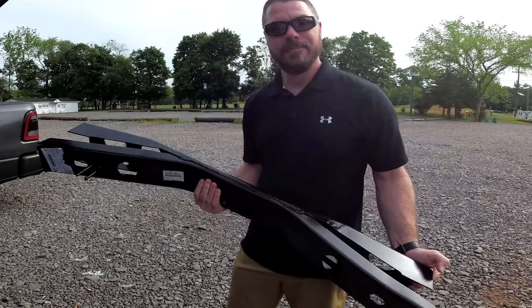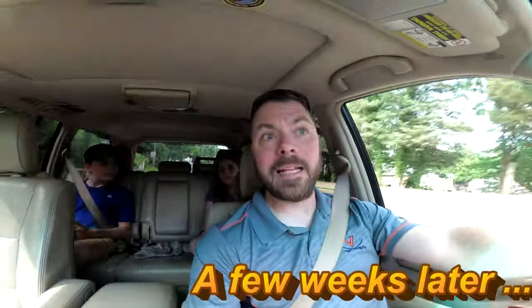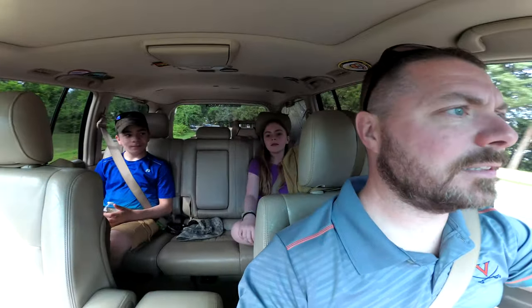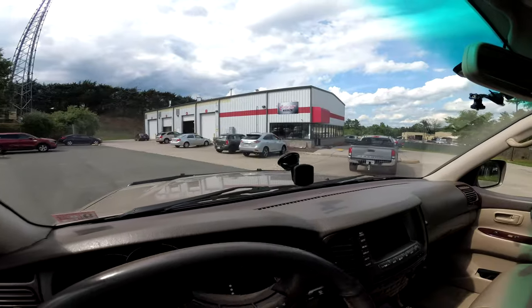This looks pretty awesome, and now we're going to take it back to the cruiser. We have an appointment at the body shop and we're getting ready to drop it off right now. Got the kids in the back, got the crossmember in the back seat, ready to be installed — and here we go.